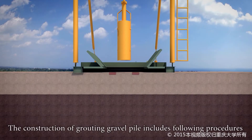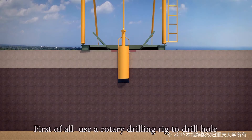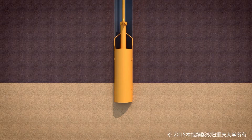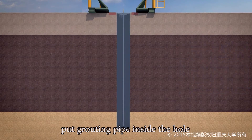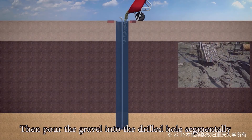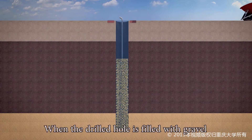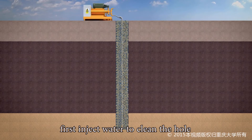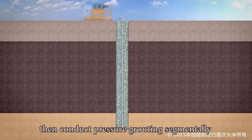The construction of Grouting Gravel Pile includes the following procedures. First, use a rotary drilling rig to drill the hole. When the hole reaches the design depth, put the Grouting Pipe inside the hole. Then pour gravel into the drilled hole segmentally. When the drilled hole is filled with gravel, first inject water to clean the hole, then conduct pressure grouting segmentally.